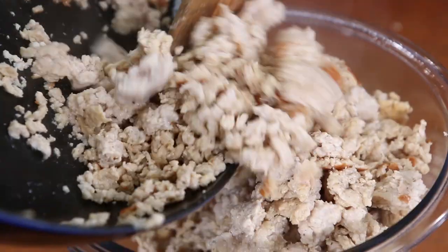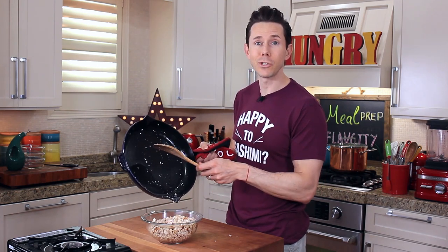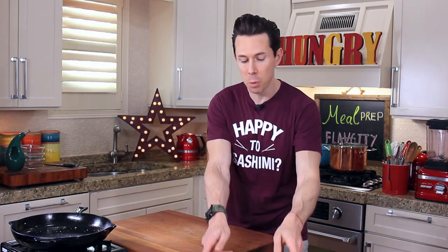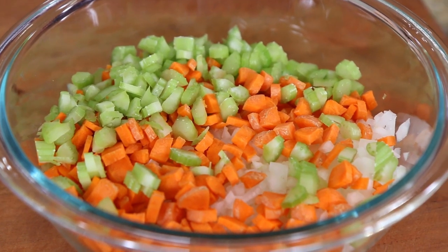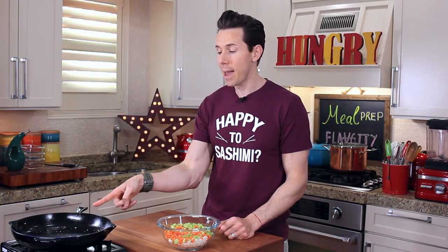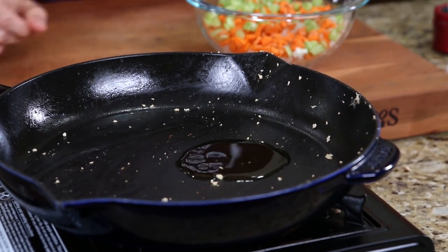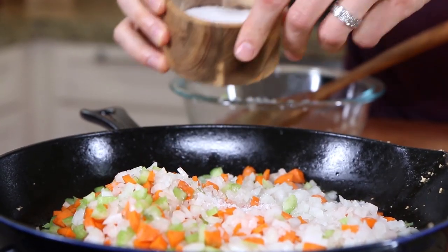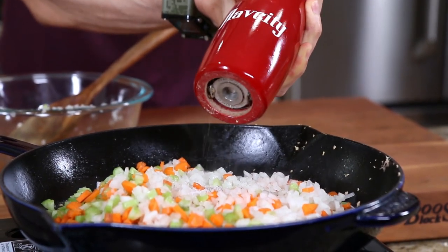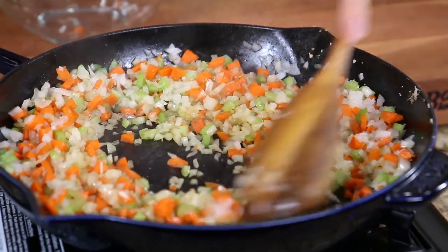Transfer the cooked chicken to a clean bowl. The chicken component is done. Let's move on to the vegetable station. I have onions, carrots, and celery in this bowl here. Using the same exact pan - don't even bother cleaning it - preheat it over medium-high heat and go in with two more teaspoons of olive oil, then add the veg to the pan along with half a teaspoon of salt and a few cracks of pepper. Make sure you use a new spoon - you don't want cross-contamination from the chicken.